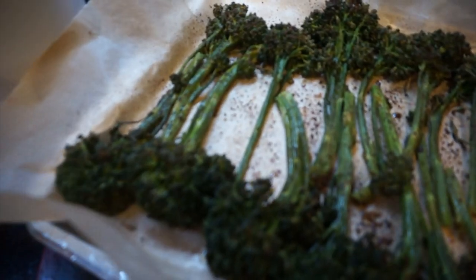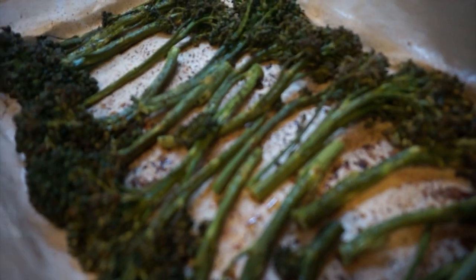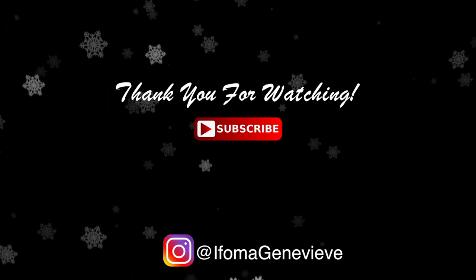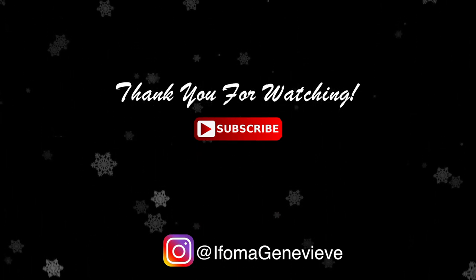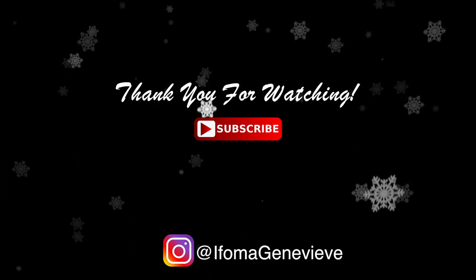They were tasty, so I hope you guys make these. Do you guys eat broccoli? Do you even like broccoli? I think broccoli is like my favorite vegetable. I used to call them little trees when I was a kid.